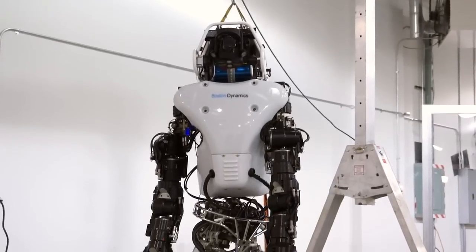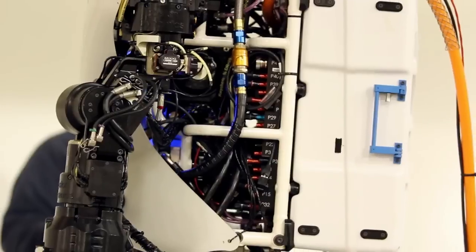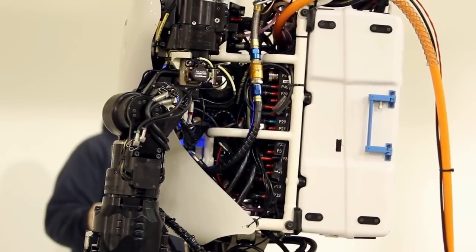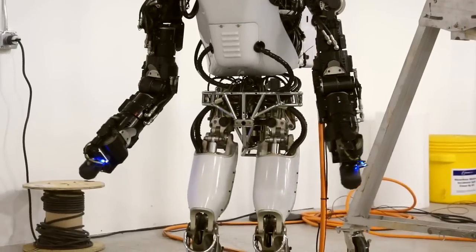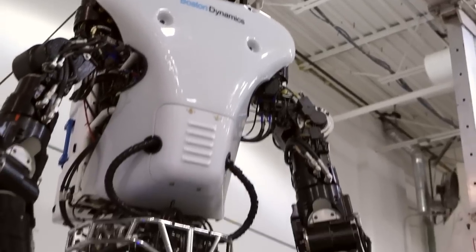The new Atlas is 75% new — only 25% of the parts are from the old Atlas. The rest are used for onboard energy storage, better energy efficiency, much more dexterity, and the robot is much quieter than it was before. It also is a little bit stronger so that it can better get off the ground in case it falls.